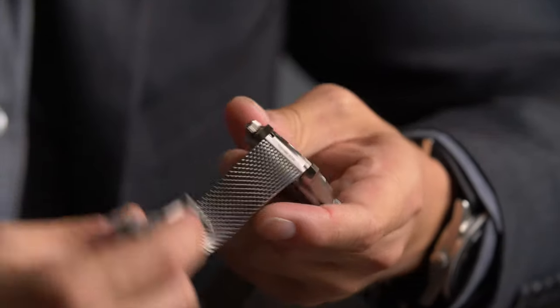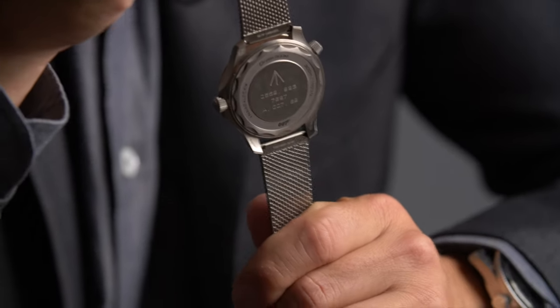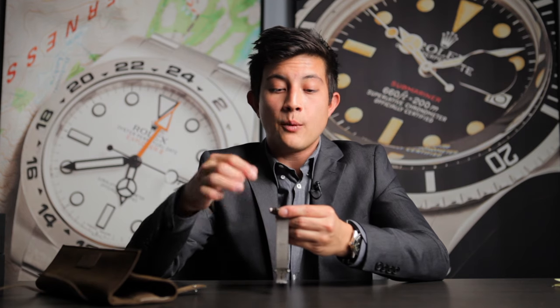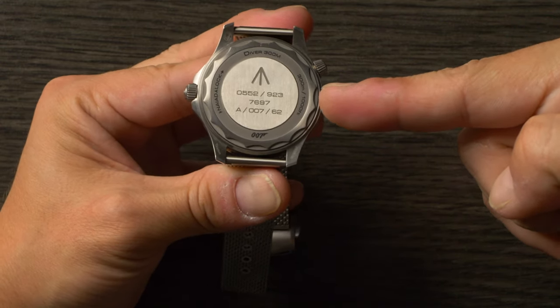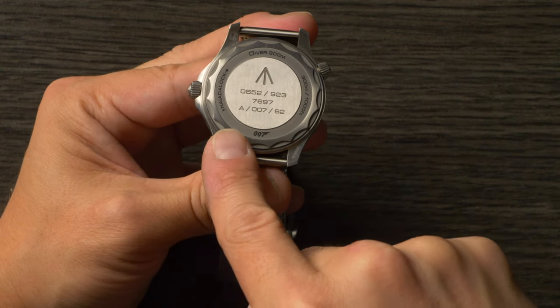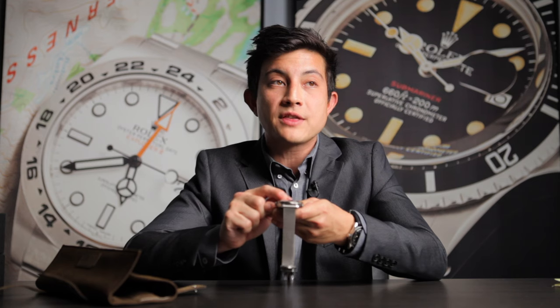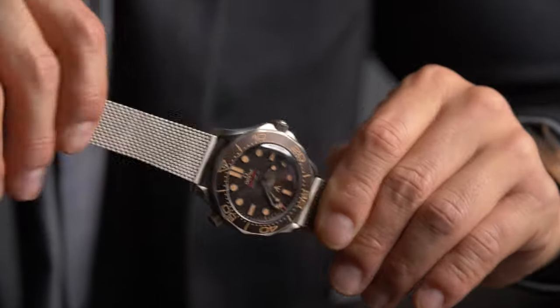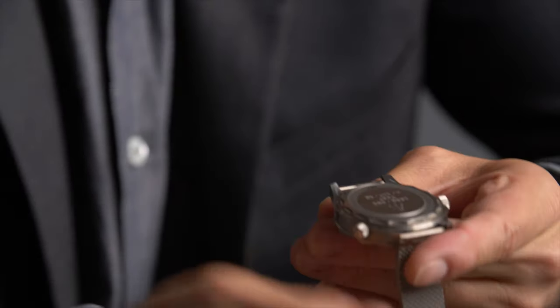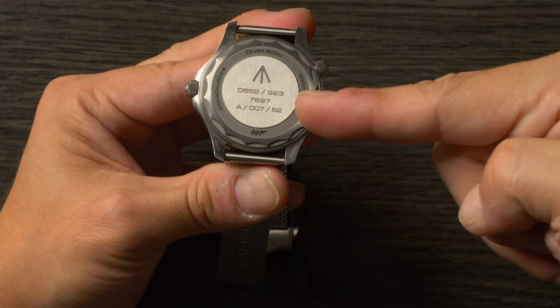Flipping the watch over, you get one of the most significant differences compared to the standard model: a closed case back. On the normal version, you get a clear case back that lets you see the movement — a beautiful movement — but on this one, having a closed case back is a bit more accurate for what they might be issuing to their MI6 agents. Interesting thing: you'll notice the broad arrow insignia at the top, and that's also on the dial. This symbol is used to signify that this object is property of Britain's government. You see it on issued watches given to members of the military. Now, this is not actually property of the British government, but Omega did have to get permission to use the symbol. The MOD markings are the same as you would find on an actual issued watch, despite the fact that this was never issued — think of it as a prop, and an accurate one at that.